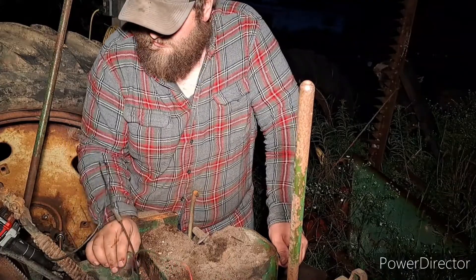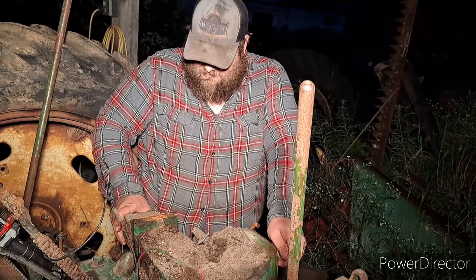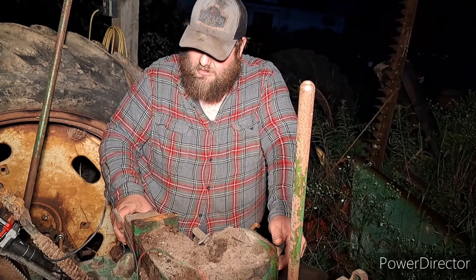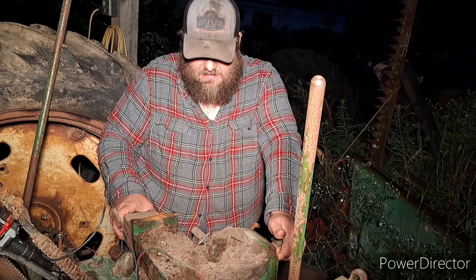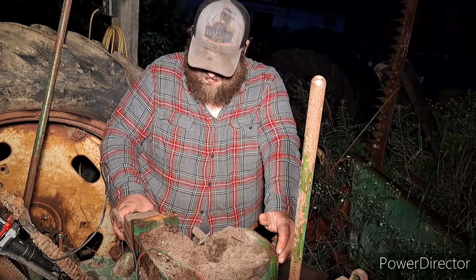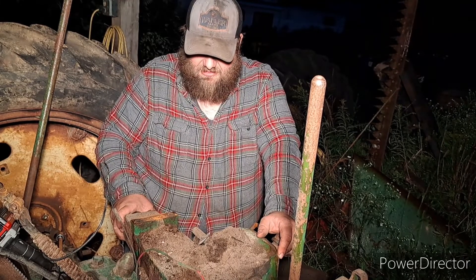Next is going to be unhooking the oil lines and pulling some bolts out. There shouldn't be any oil on the rear end. I'll probably use the skid steer tomorrow to pick it up. So yeah, when we come back we'll be pulling this off in daylight.